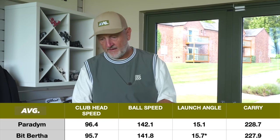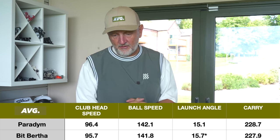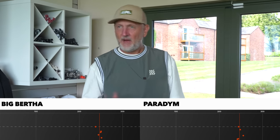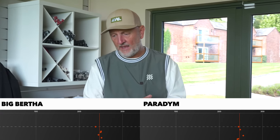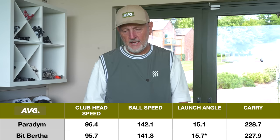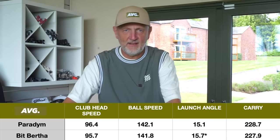Carry distance: 228.7 versus 227.9 — just 0.8 yards separating them. The spin number is impacting very little whatsoever. I'll put up a dispersion chart though — every ball, and the grouping looks good. They're just right of the center line, which is more to do with where I'm aiming. The grouping on both is pretty good.